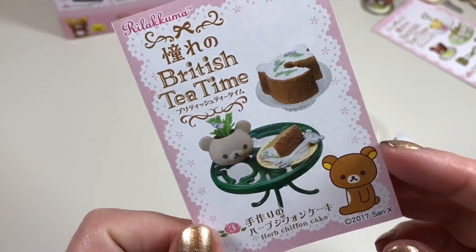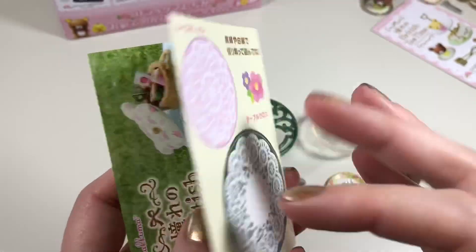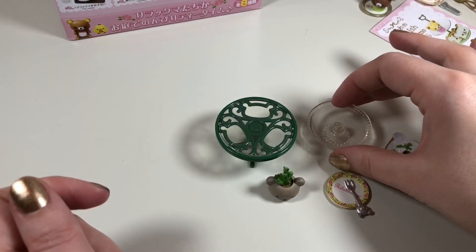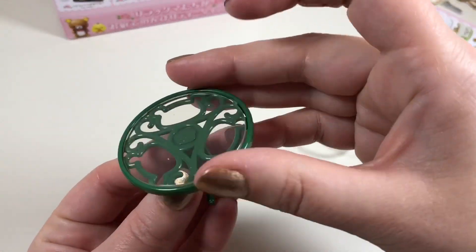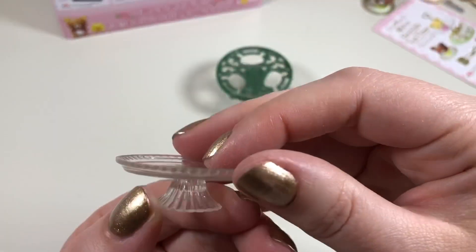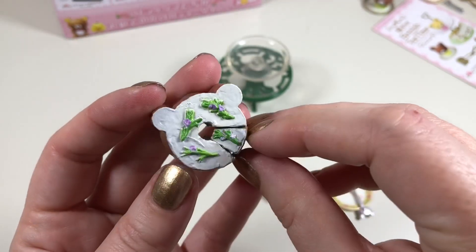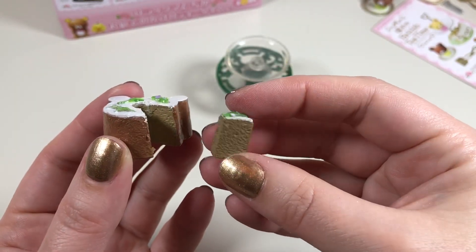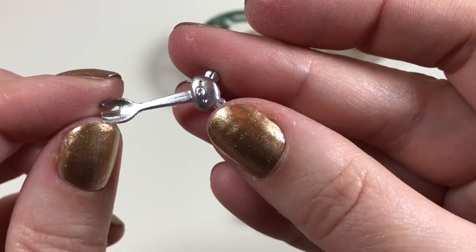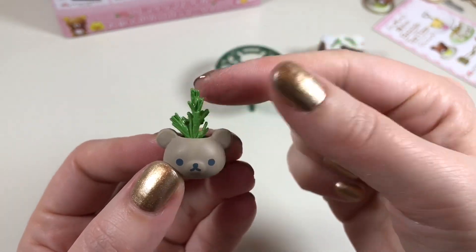We have the herb chiffon cake set and it is box number three. On the back we have little doilies to cut out. We have a little garden table that has a removable clear plastic top, a cake stand, a cake with a piece sliced, a plate to put our piece of cake on, a tiny little fork to eat it with, and this little planter with a cute little herb plant inside.